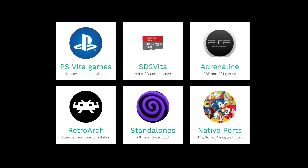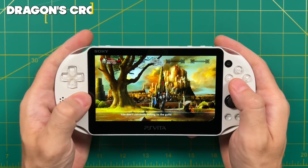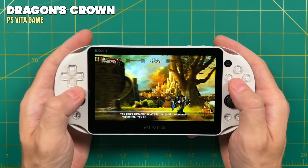There are also a couple of standalone emulators — a pretty decent one for Nintendo 64 and a brand new Dreamcast emulator just released, and I'll be making a video on that soon. The community has also been hard at work porting games that run natively on the PS Vita, including the Grand Theft Auto series, Sonic Mania, and even Max Payne. So yeah, I think it's still a great time to buy a PS Vita even in 2022.